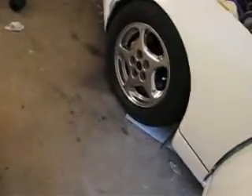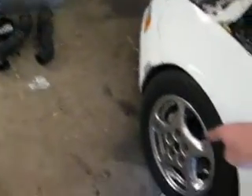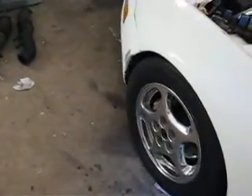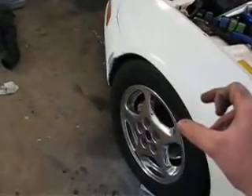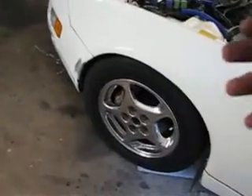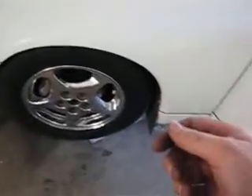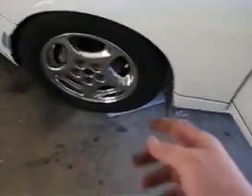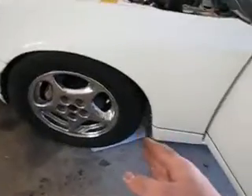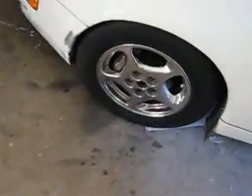I found some tires for the car — 205/55/16. They're thinner; the sidewall from left to right is going to be thinner, so you're not going to have as much traction. But the overall height of the tire is a difference of only a tenth of an inch. I'll probably be getting two of those for the front, because these are still the old tires. They weren't as bad as the rears, which I already replaced, but they still need to go.